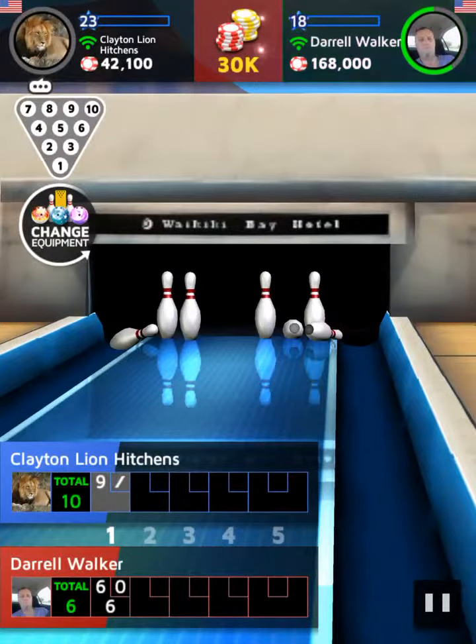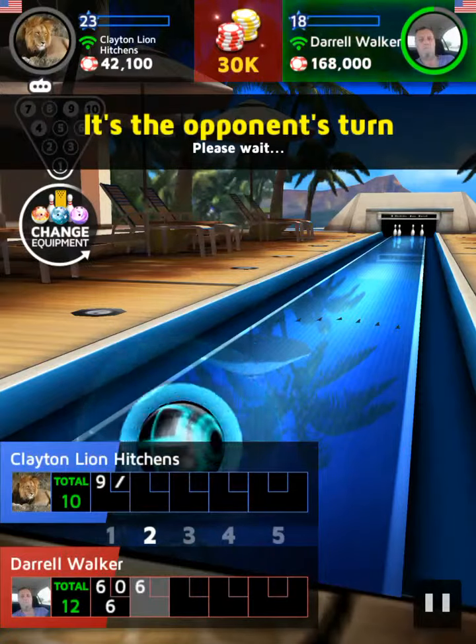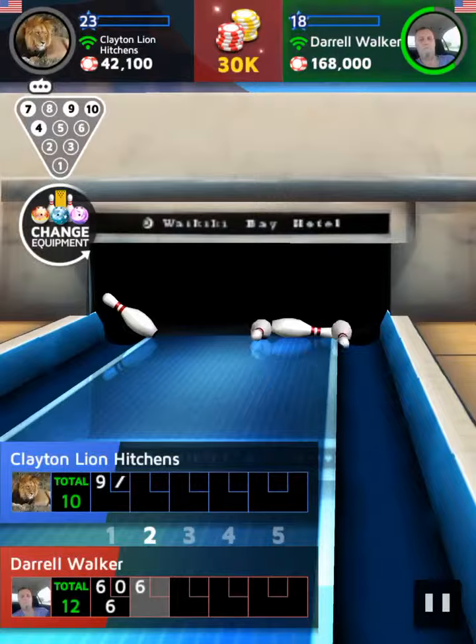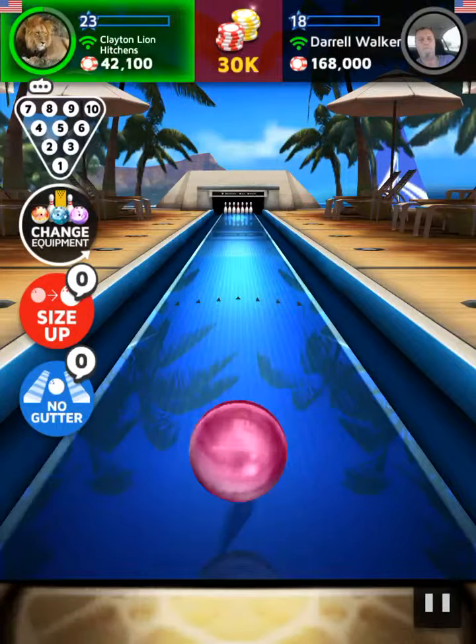Need to clean up pins! Perfect! The opponent is quite good! Carefully getting ready to throw a ball!